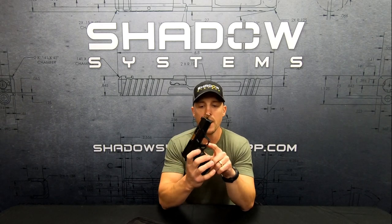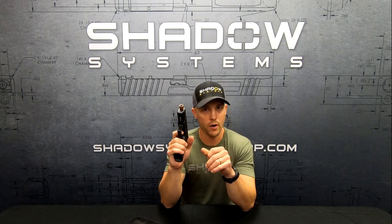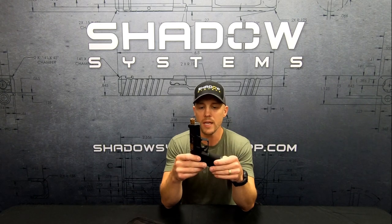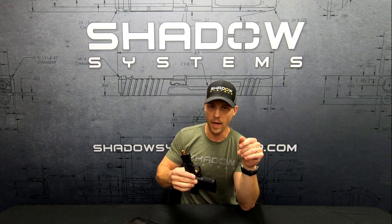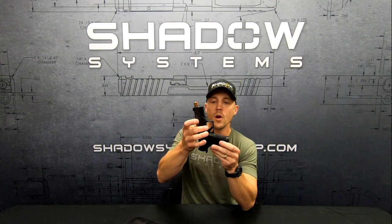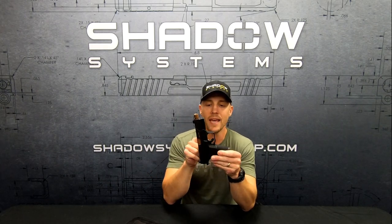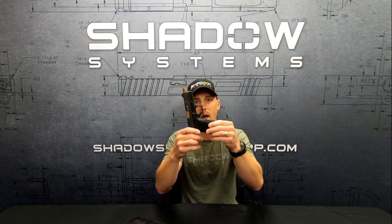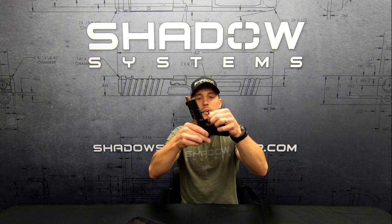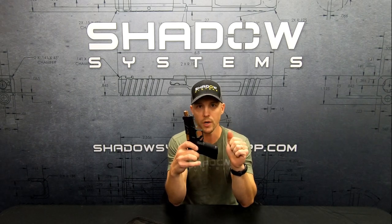Most modern striker-fired handguns have either an articulating trigger where the bottom half of the trigger bends down, or they'll have a safety in the face of the trigger. Some people think that safety is there so the gun knows when your finger is on the trigger — that's not its real main purpose. Its real purpose is: if the gun is dropped at a downward angle and receives a really sharp blow on the rear of the slide or frame and comes to an immediate halt, this trigger will theoretically keep moving and fire the gun unless something stops it. So this safety really is a drop safety — if the gun receives a sharp blow on the rear and that trigger wants to keep moving, it's stopped by the safety — just to rule out inertia pulling the trigger if the gun is dropped.